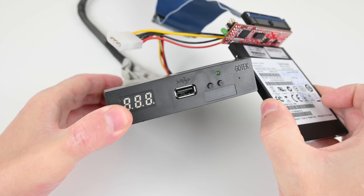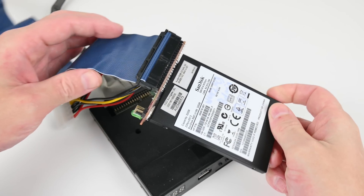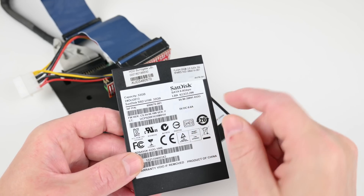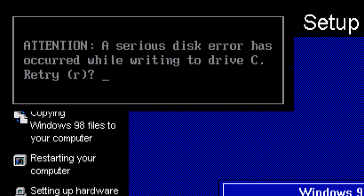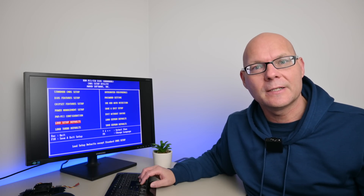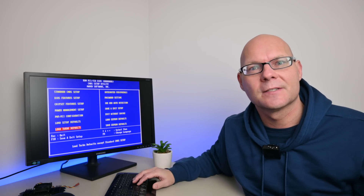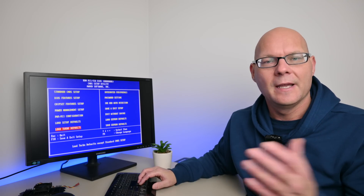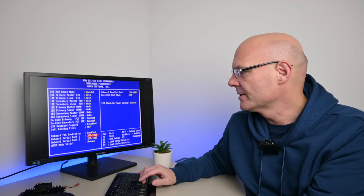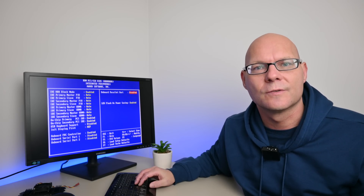For storage we're using the Gotek USB floppy drive emulator and a 32 gigabyte SATA SSD together with a SATA-to-IDE converter. I ran into some issues so that SSD will be marked faulty and eventually discarded. In the BIOS I like to load the turbo defaults for excellent performance - stay away from load setup defaults, which gives a failsafe environment with very basic performance. I also go into integrated onboard devices and disable resources we don't need, like serial and parallel ports, to free up interrupts for sound cards.